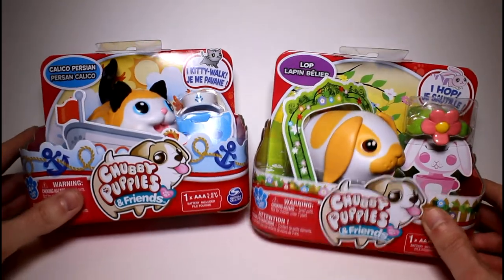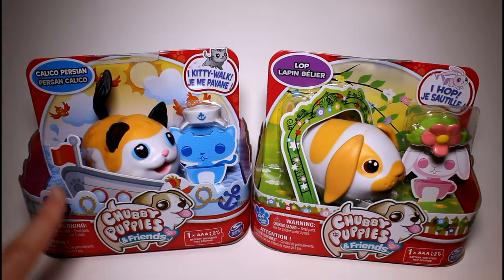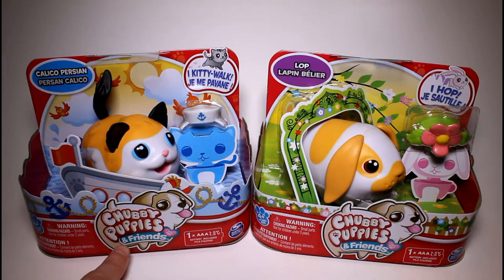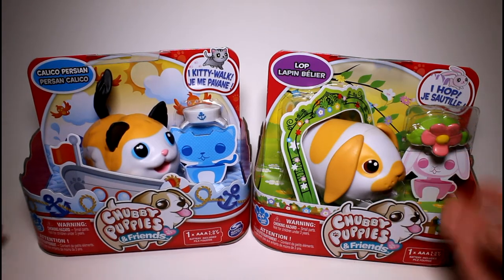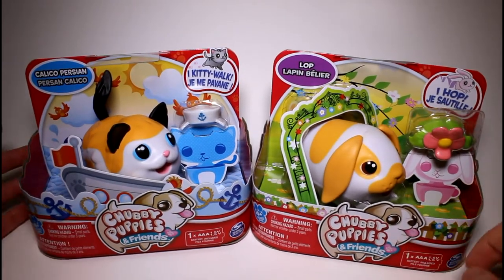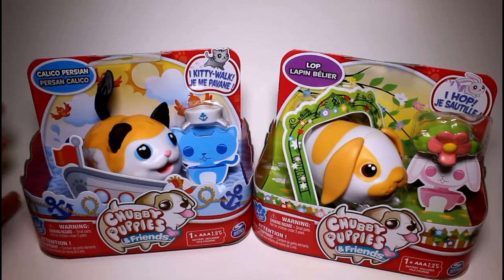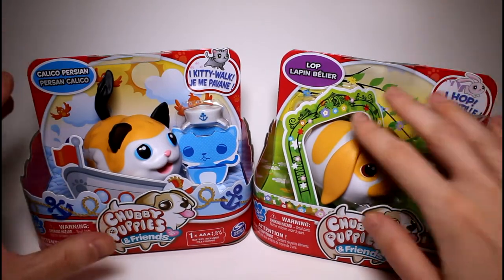Hey guys! Today we are going to be doing a Chubby Puppies review. I'm so excited because these are brand new and these are called the Chubby Puppies and Friends. They of course have the Chubby Puppies, but I never ended up doing a review of those — I guess I just forgot and time flew by. But now they have these new ones, the kitties and the bunnies.